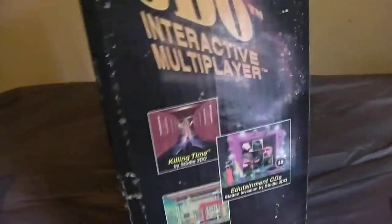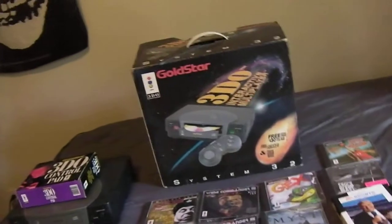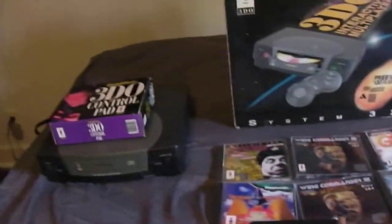Here's the console box — we'll look at the back and sides too. There's some gnarliness on it, looks like rodents or something got to it. I never did much with this one — I got it, brought it home, and put it on a shelf. The guy I got it from said he got all this stuff at a yard sale.